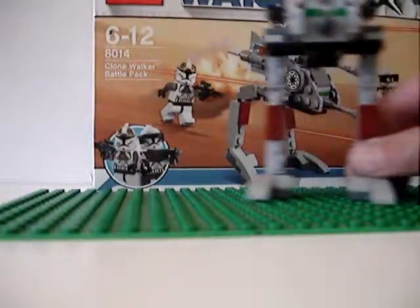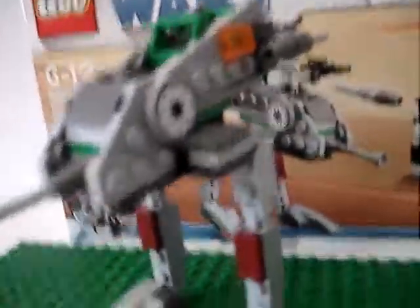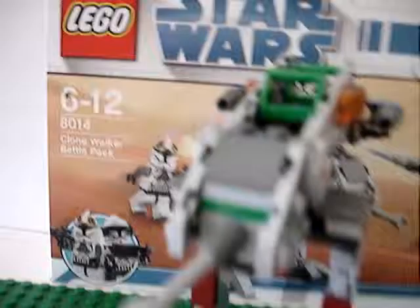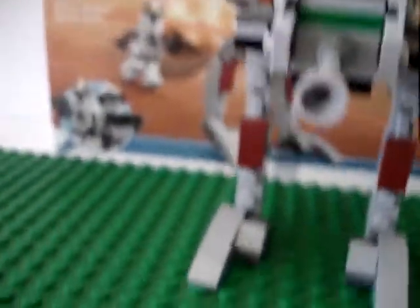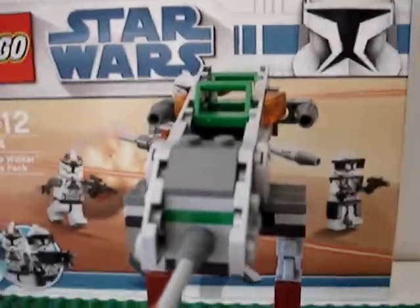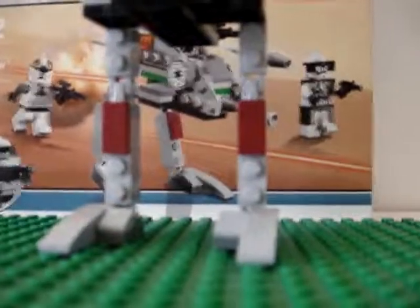This is the Clone Walker — it's pretty cool. It has a long gun thing here, and the legs are really bendy.